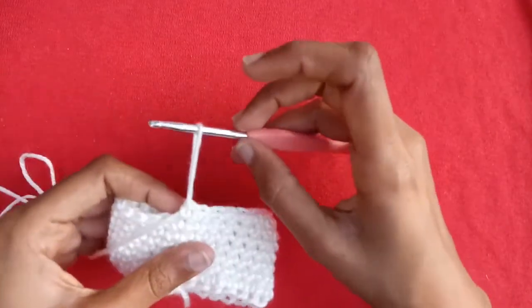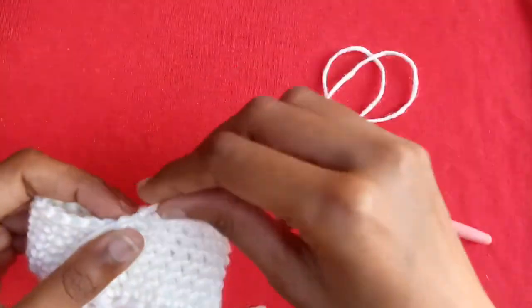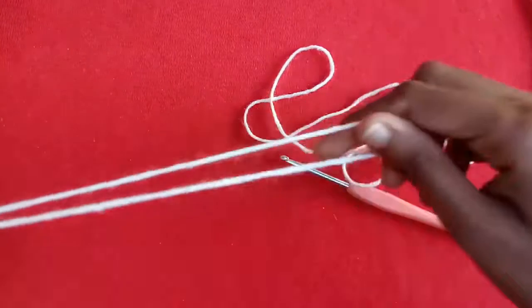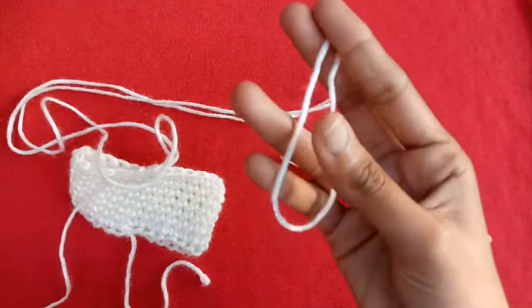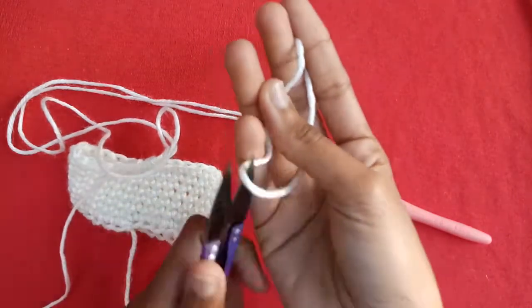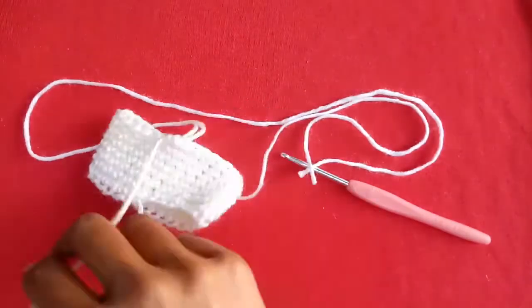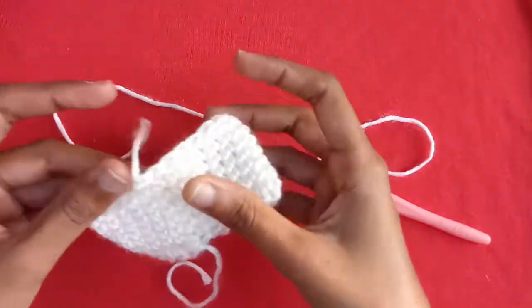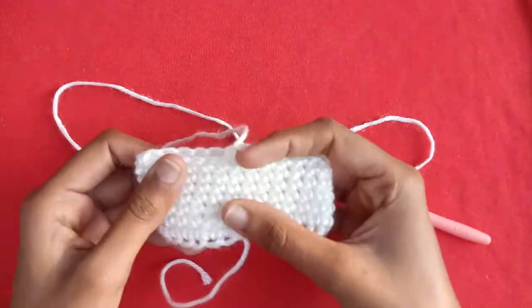After completing the rows, we will just pull a long yarn tail. Then cut this yarn with the cutter and remove the yarn.